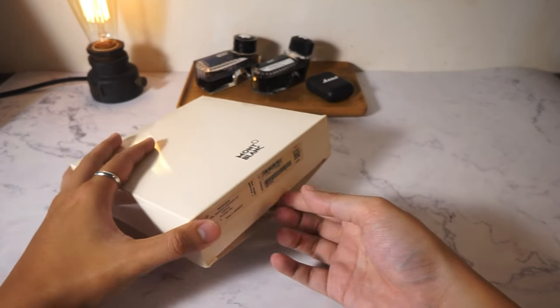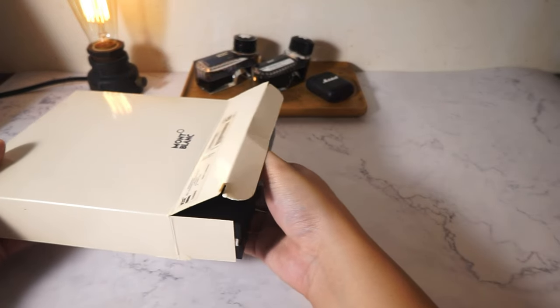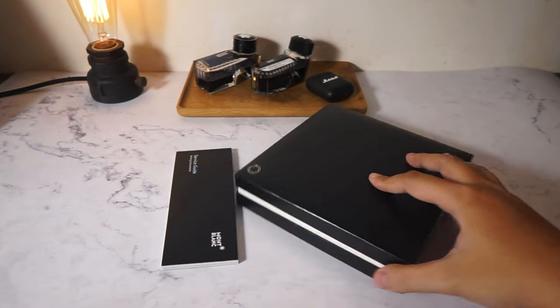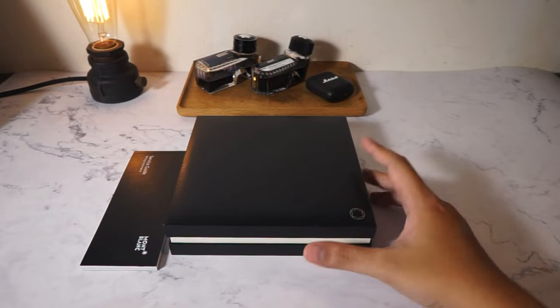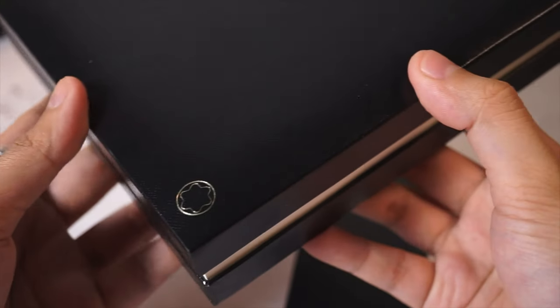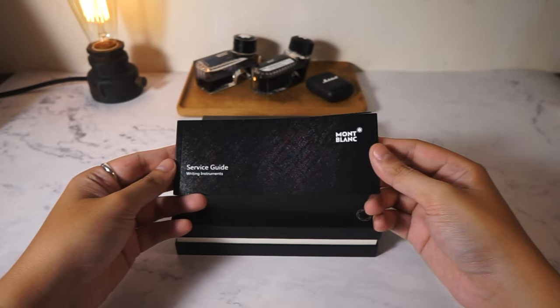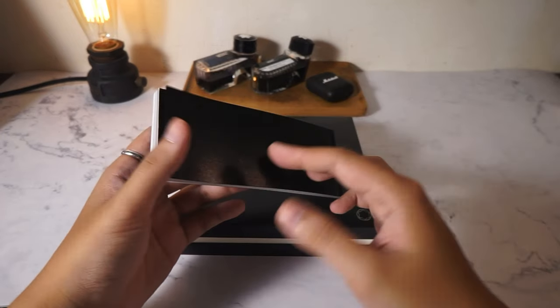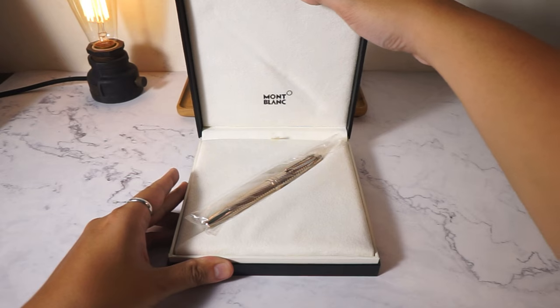The outer box is similar to other white Mont Blanc outer boxes, with the name of the model, the serial number, and some QR codes so that you can check its authenticity. Opening the outer box, you get an older style Mont Blanc faux leather box with the service guides. This one does not have the guarantee paper because it's new and hasn't been owned by anybody. And here's the pen.